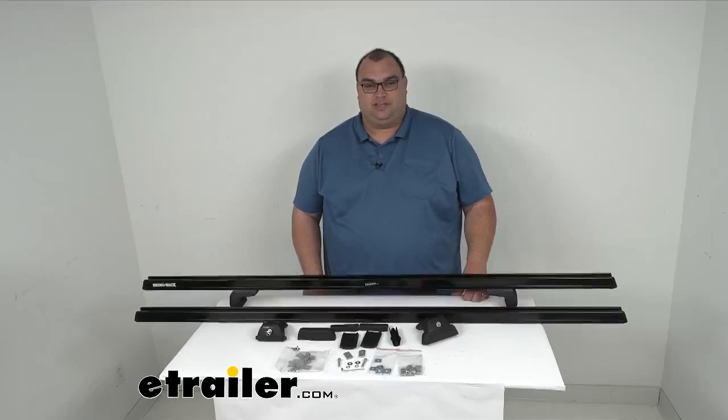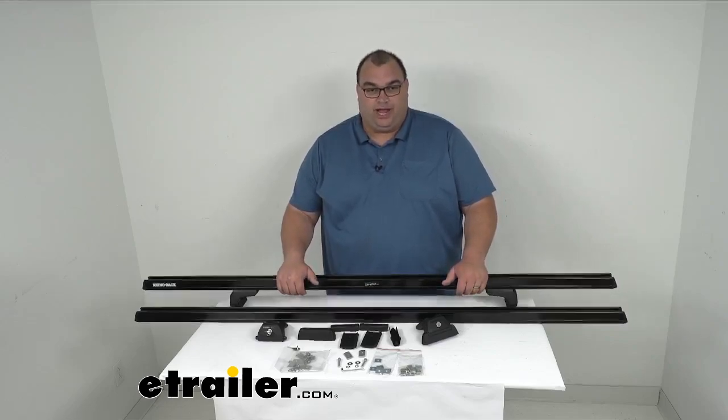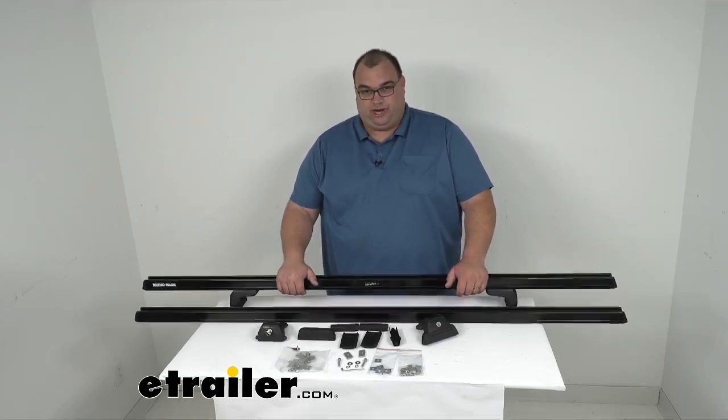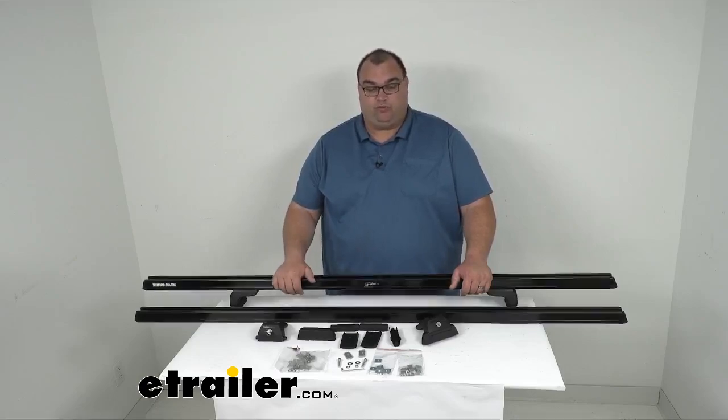Hello neighbors, welcome back. I'm Steven with eTrailer.com. Today we're taking a look together at our Rhino Rack roof rack for your Thule and Yakima tracks. These are adjustable roof racks that are going to let you carry your gear onto your vehicle's Thule or Yakima roof rack tracks.